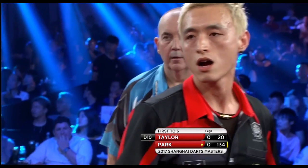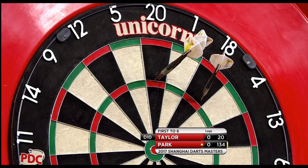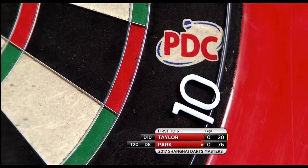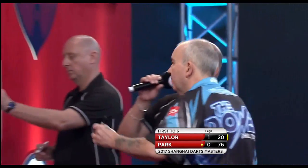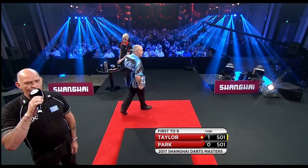Park has been very successful in soft tip, losing a grand final last year to Boris Krcmar who has also been seen in PDC events. First dart — there it goes, and Taylor takes the opening leg.